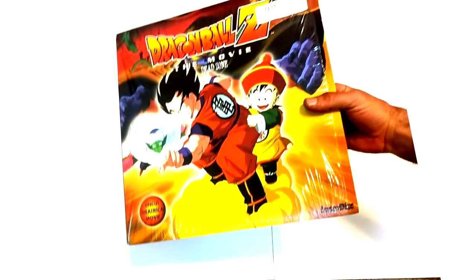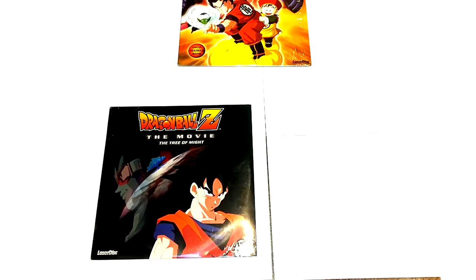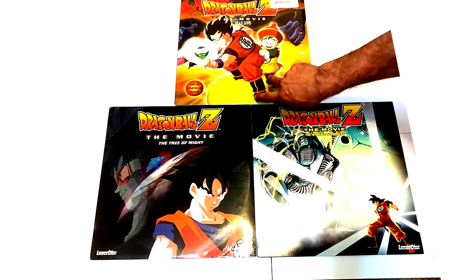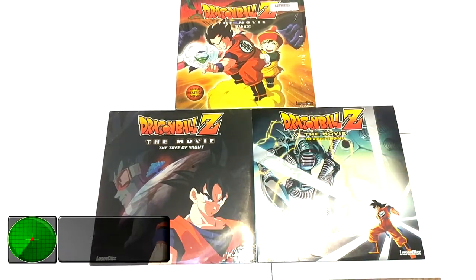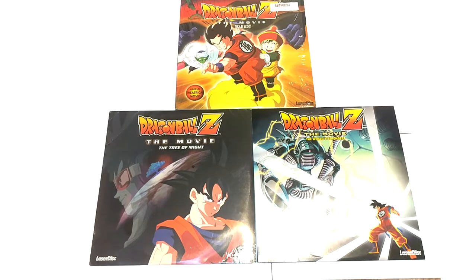What is going on, Radar Force! Today on this episode of product review, we will be reviewing the three Laserdiscs released by Pioneer — that is Dead Zone, Tree of Might, and World's Strongest. Forgive me if I didn't say Laserdisc clearly. These things are not small — that's a hand on a Laserdisc — and if you have any knowledge of Laserdiscs, they're hard to fit in places, but they look great.